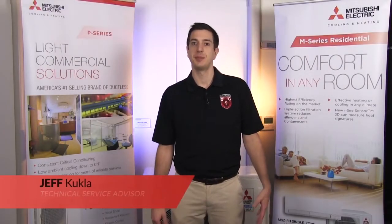Hey guys, Jeff here with Mitsubishi Cooling and Heating. Welcome to another episode of Tech Tips.